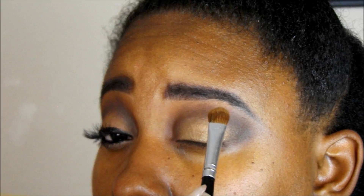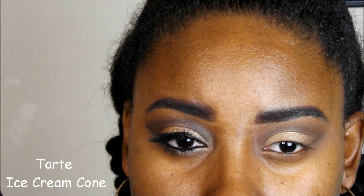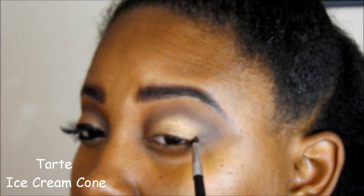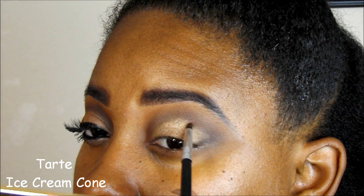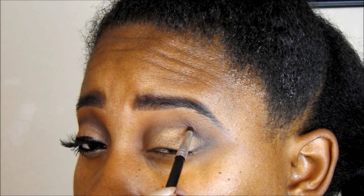I'm going to take Maybelline Fit Me pressed powder in 340, which I think is cappuccino, and put that all over the eye. Unfortunately they don't sell this anymore in store, so you might have to find it online. Then I'm going to sharpen up that V a little bit with Ice Cream Cone from the Poppy Picnic Palette, and I'm just going back and forth — mixing, meshing, blending — just getting it right.